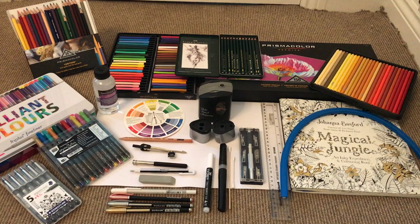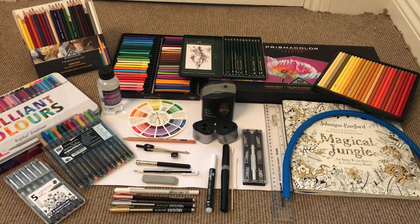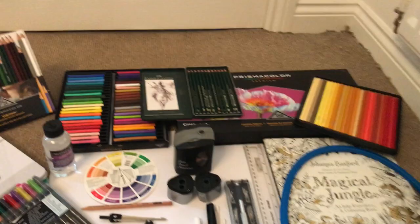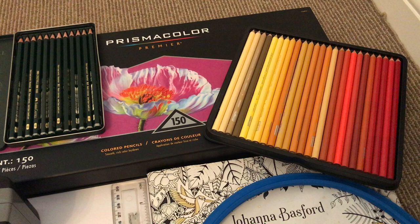I know it looks a lot, and when I actually arranged it on the floor it's a lot more than I thought I had. Please bear in mind it's the accumulation of three years of this hobby, so it has taken quite a while to get together, and some of the items you can pick up quite cheaply. Let me start with the actual color pencils. My absolute favorites, as some of you probably know, are Prismacolors. This is the largest set, however if you've not used them before you can get smaller packs with fewer pencils if you wanted to try out a cheaper version before going for the bigger pack.